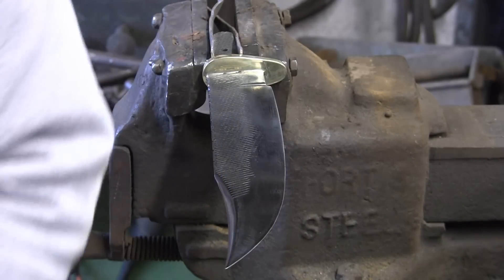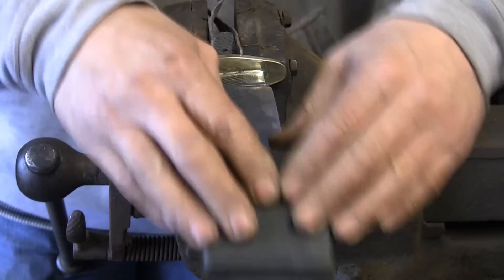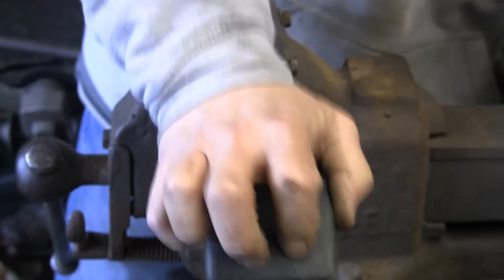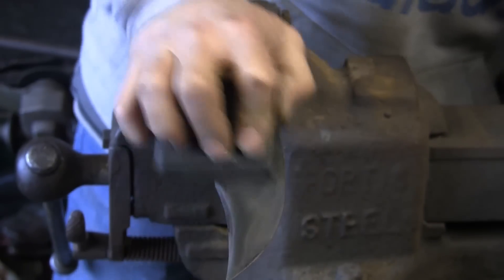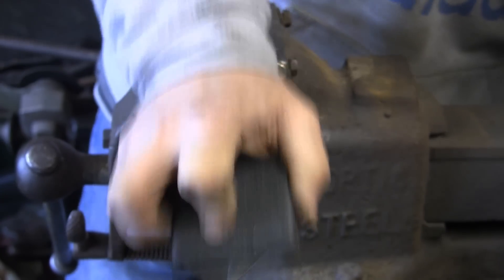So I'm going to start again from not quite scratch, but I'm going to start with some 320 wet and dry and just plenty of elbow grease. I did try and get some discs for my DA sander to try and make things a bit quicker, but I couldn't get any fine enough. I need to go to an automotive place really. So it's down to good old fashioned elbow grease with the wet and dry.